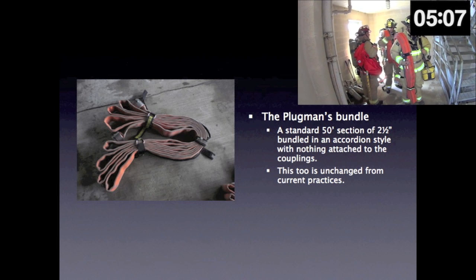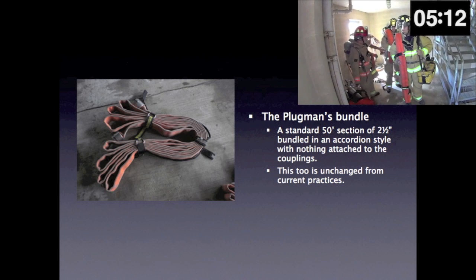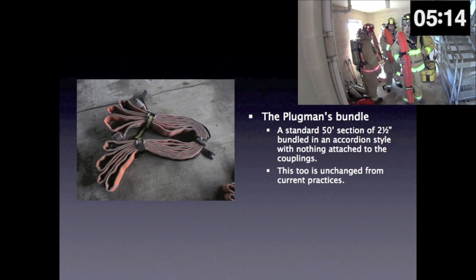The plugman's bundle is a standard 50-foot section of 2.5-inch hose bundled in an accordion style with nothing attached to the couplings. This too is unchanged from current practices.